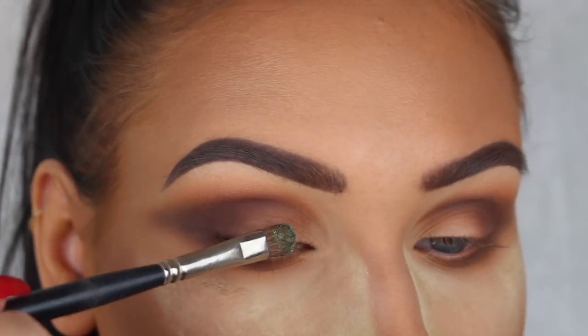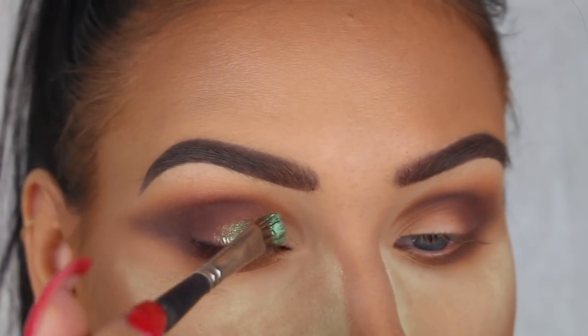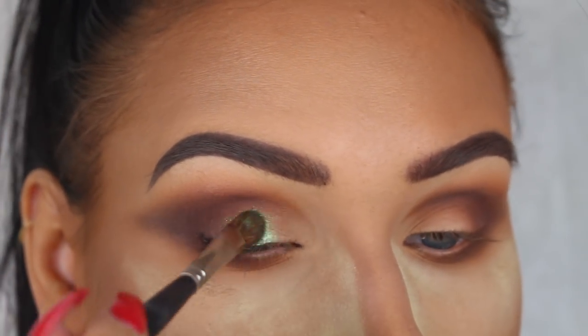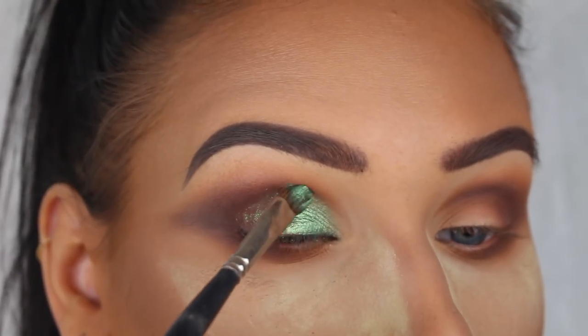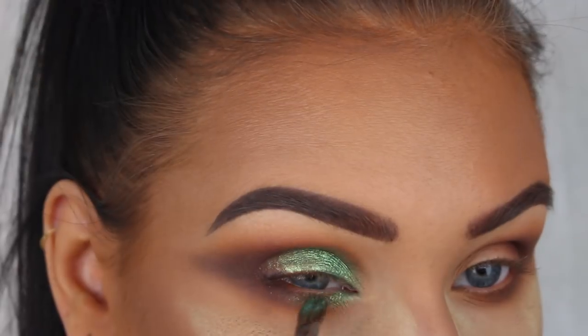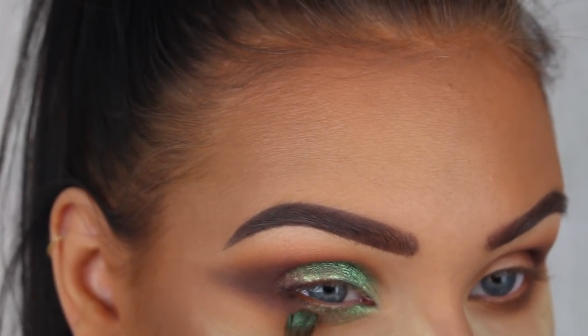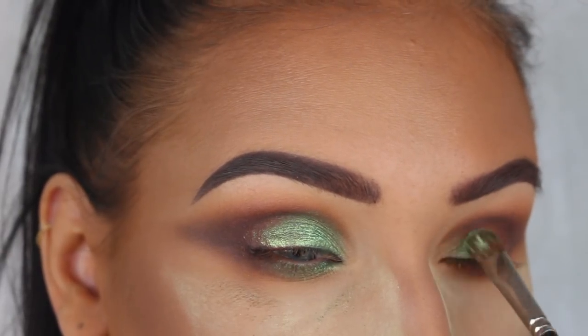Now I'm taking this body pigment powder from Inglot in the shade 198 and I'm placing this on the inner two thirds of my lid and on the inner half of my lower lash line as well. I'm using a flat brush so I can really press on a lot of pigment, and I also sprayed a little bit of setting spray on my brush just so it would stick better to my eyelid.